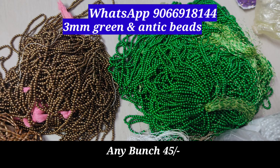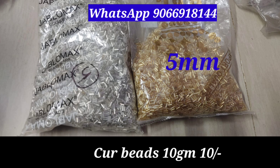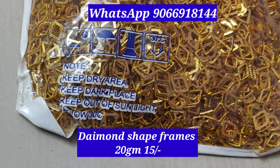This is the oval shape beads. This is the 3mm green and anti-colored beads. This is the cut beads in the 8mm size — gold and silver. This is the 1.5mm gold color beads. This is the beads chain, 10 rupees chain.